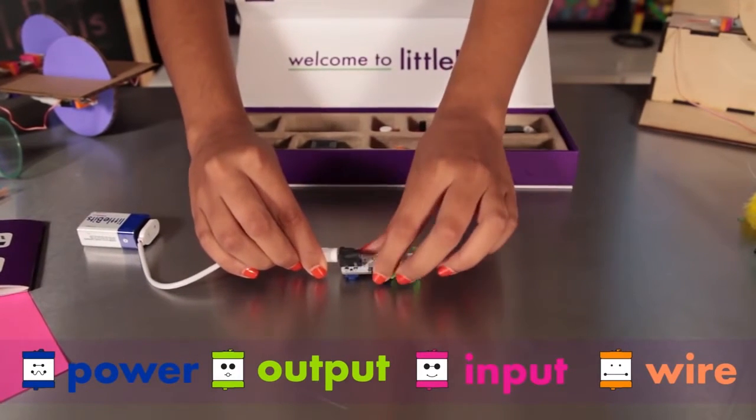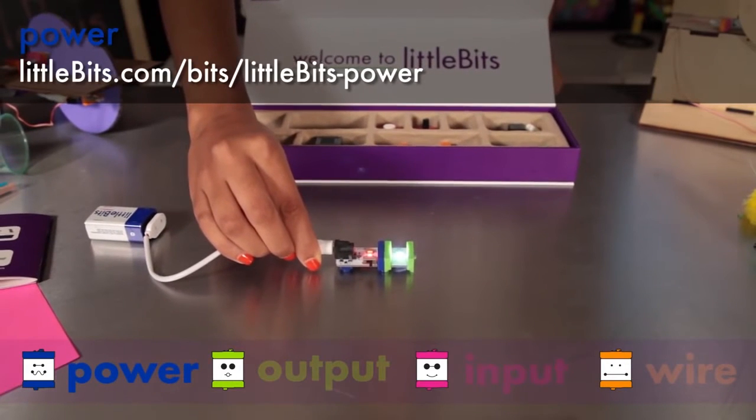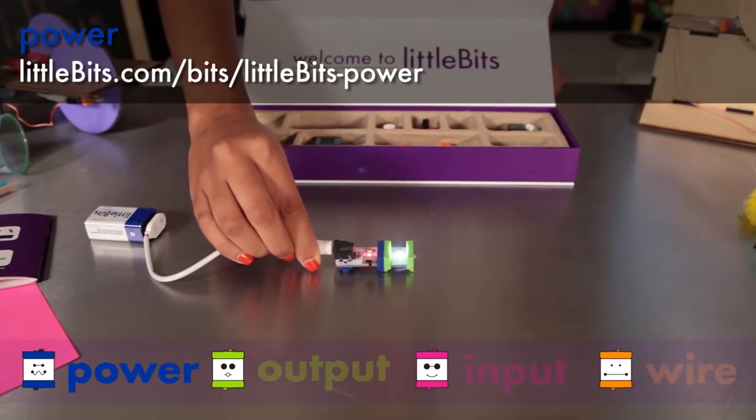The first module is power. All power modules are blue. This module connects to a 9-volt battery to supply electricity to your Little Bits circuit.